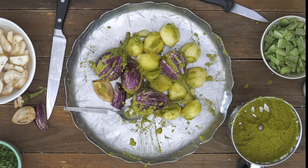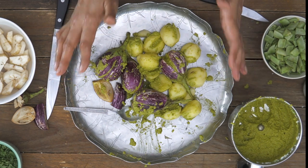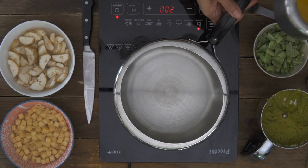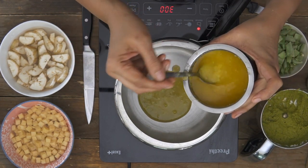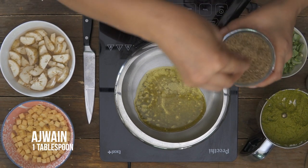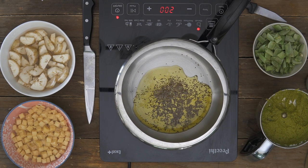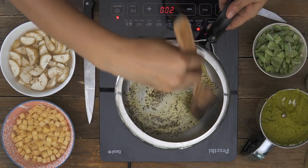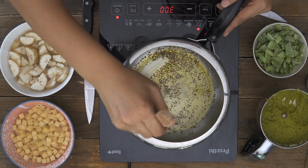Now that all the vegetables are stuffed, I'm going to show you how to cook the Undiyo in a pressure cooker by layering the vegetables along with the masala. To make it healthier we're cooking it in the pressure cooker. I'm adding a little bit of ghee to the bottom of the pan — ghee brings a delicious taste; you can also use oil. Then add in the ajwain seeds and stir until the flavors are incorporated and the ajwain starts crackling in the ghee.